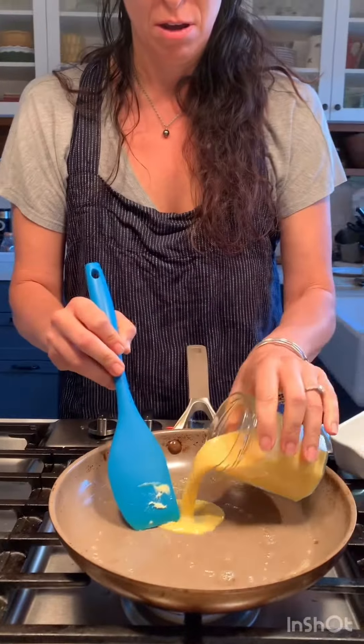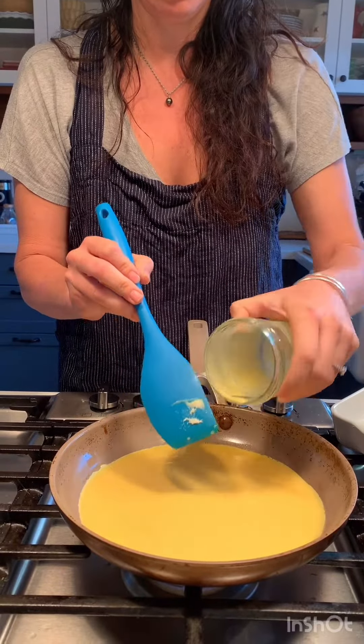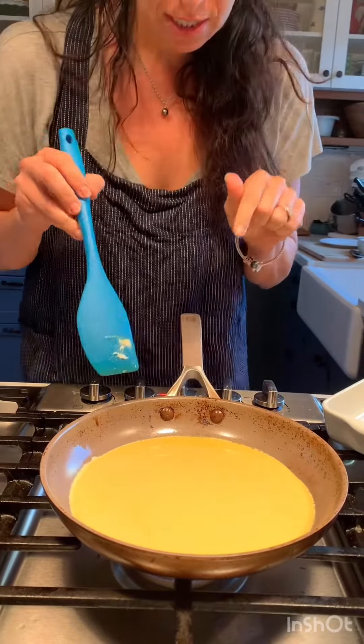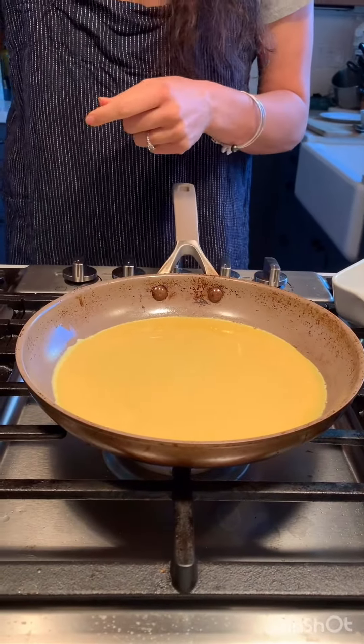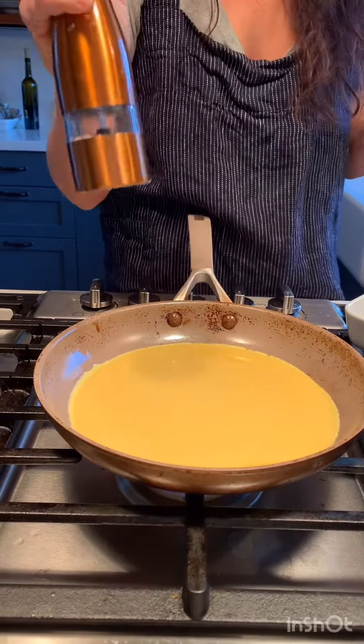I've got a cup of whisked up eggs in here. Can you see the edge right there? See how it's already like white? So the hardest part of this is I'm going to want to move it around, but you're not supposed to move it around. I've never done this.